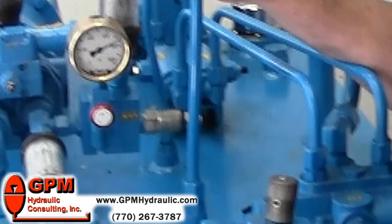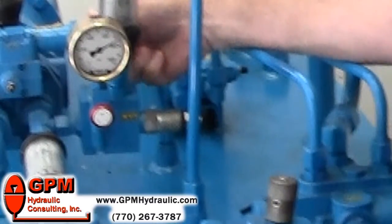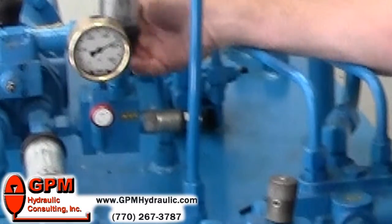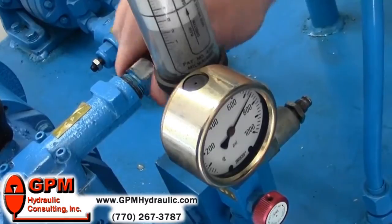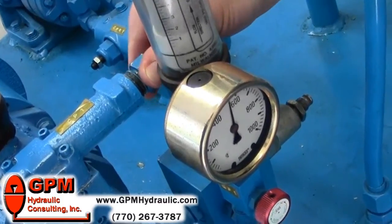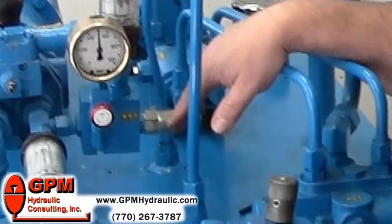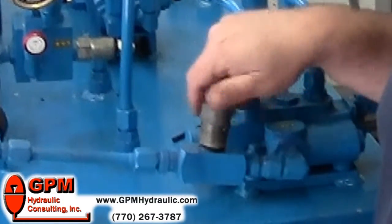Immediately go to the compensator and turn it counterclockwise to 500. Once you start turning the adjustment, you'll notice the gauge will start to fall. Drop it down to 500 — that's our desired setting. Now we can lock down the compensator, lock the relief, open our isolation valve back up, and we're ready to roll.